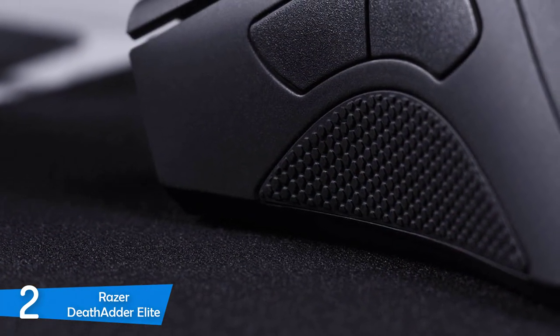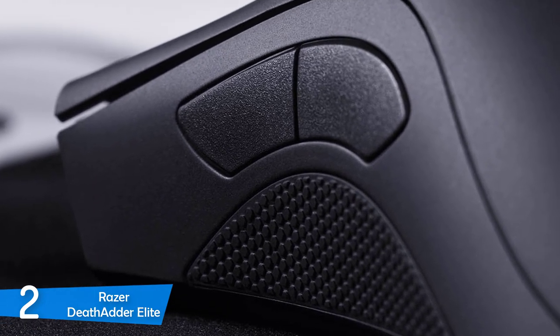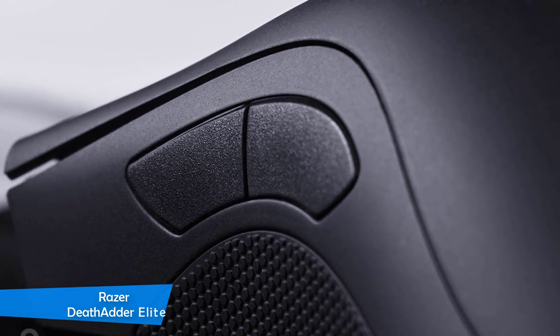First-person shooters, MMORPGs, adventure games — everything, you name it, the Razer DeathAdder Elite can handle it. If you want to get the most out of your money, opt for this one.